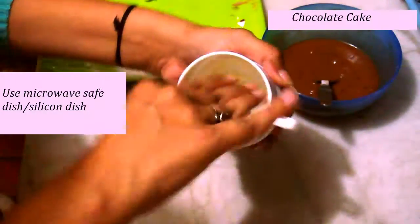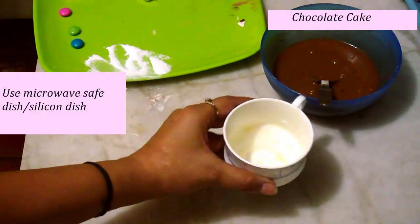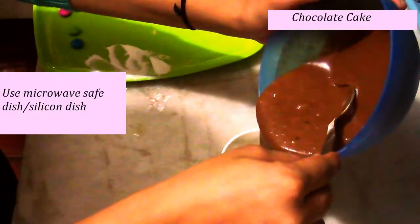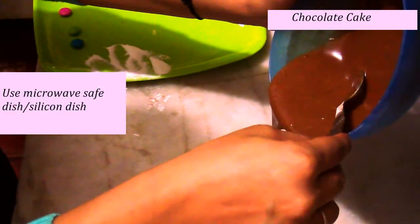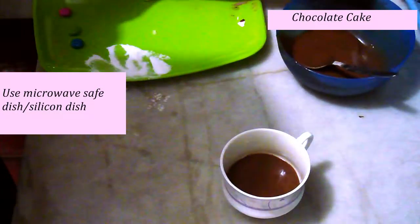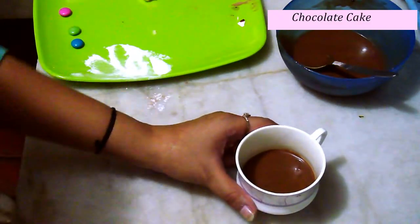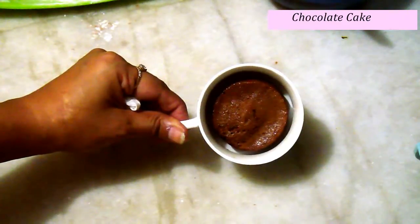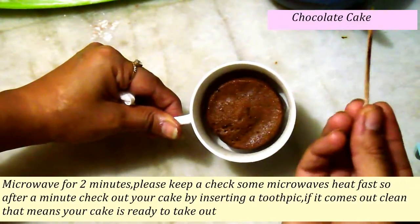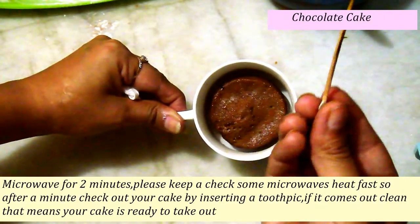The greasing is being done properly, you can see. Now just fill this cup halfway, because it needs some space to fluff up — that's why we fill the cup only halfway. After microwaving for about two minutes, I just need to check using a toothpick whether our cake is perfect or not.